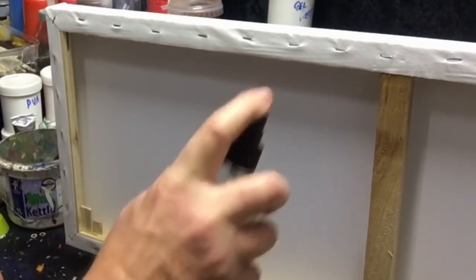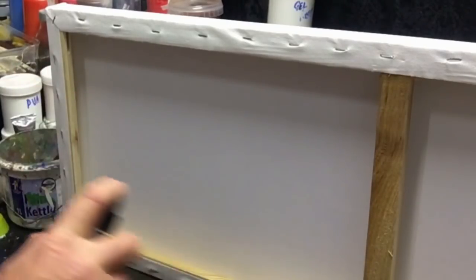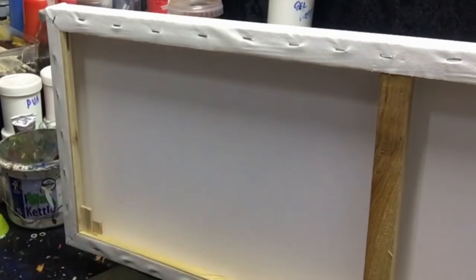By moistening down the back of your canvas it's going to keep your paints workable a lot longer, because of the moisture contact actually going into the fibers of the cotton.